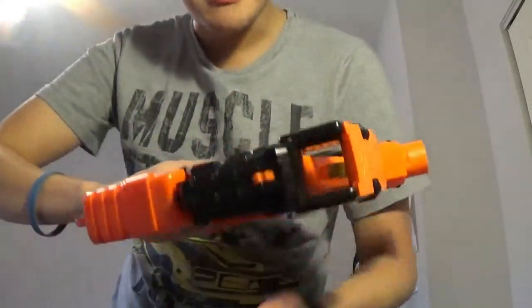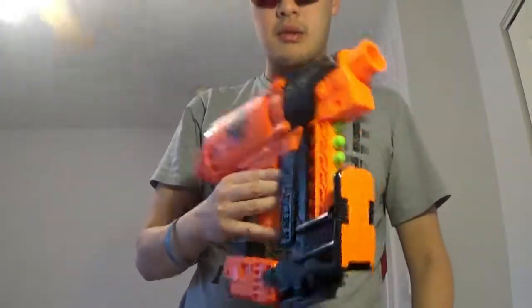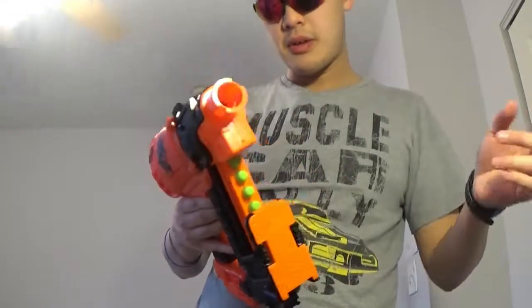You also have a tactical rail on the bottom. I don't know what you'd put down here — like a light, or anything. Or you could put the Twin Slice on it, which I did review earlier.